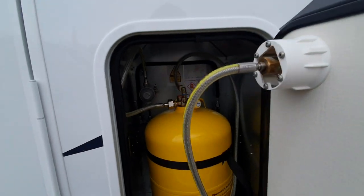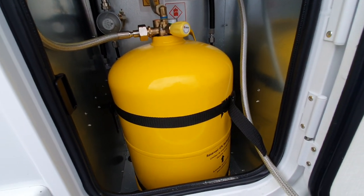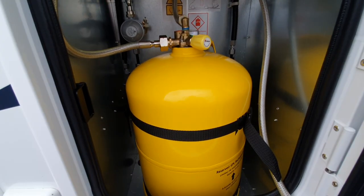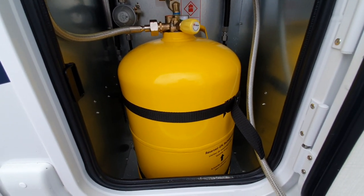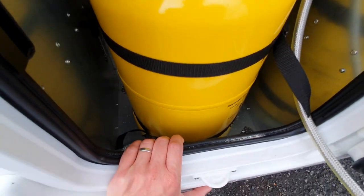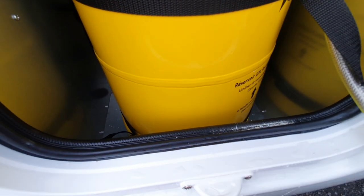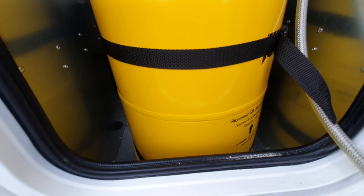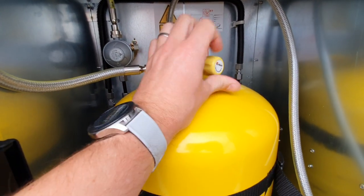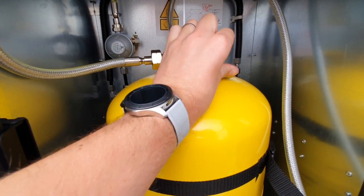For filling up with gas, please ensure that the bottle is closed as per the gas low instructions. The instructions are in the manuals or can be found online, and we would ask that you look at them. There are holes in the bottom of the gas locker — please make sure these aren't covered, because if you do have a gas leak it will drop out of the bottom of the van. To allow gas into the van, we just turn the bottle all the way to allow gas in.